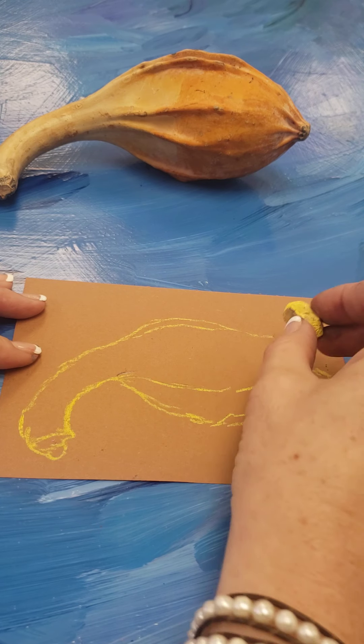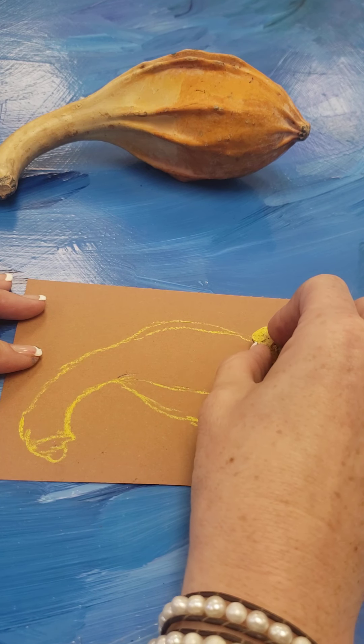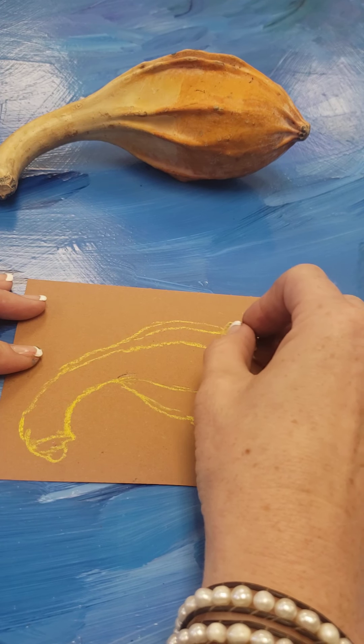I tend to do the outline and then come back in and work on the ridges. Gourds can be very challenging when it comes to drawing, so don't get frustrated — just do your best. I tend to draw the shape of things before I worry about making it look good.